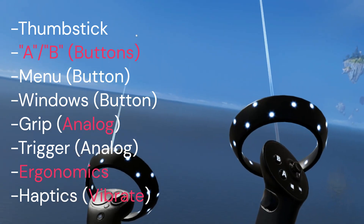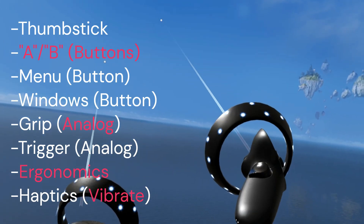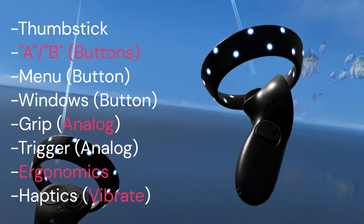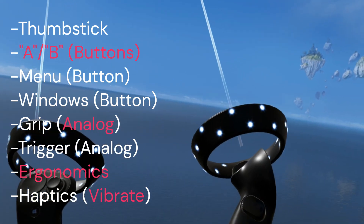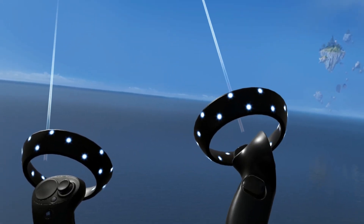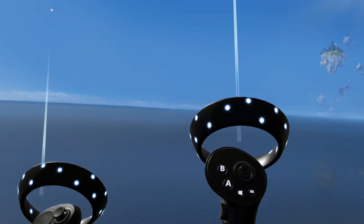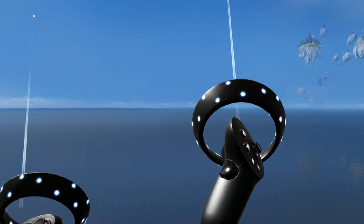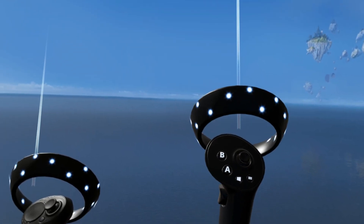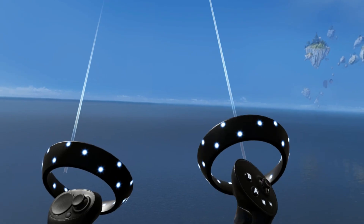Another key difference is that the grip button on the G2 is analog, unlike the reference controllers which just had a simple up-and-down binary click. The trigger is also analog. The design is much more short and stubby, and is reminiscent of the Oculus Quest or Oculus Rift Touch controller — that's clearly what HP was going for. Because the grip is analog, in certain games you can simulate gripping and finger movement, tracking the position of your grip rather than just open and closed.